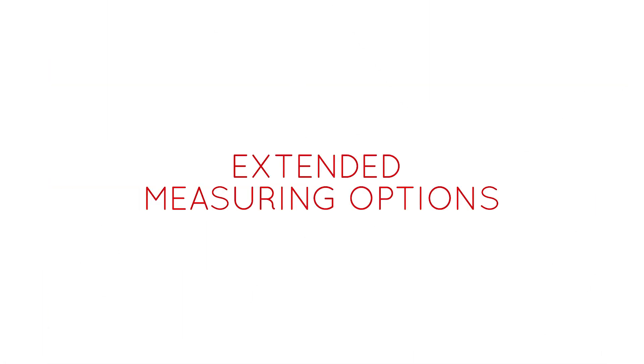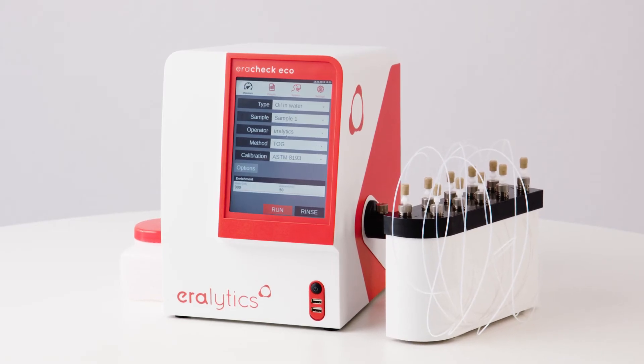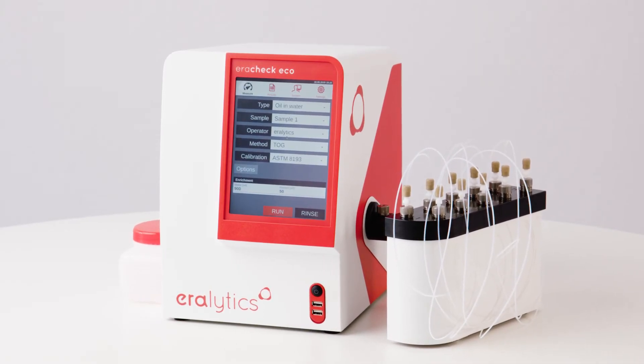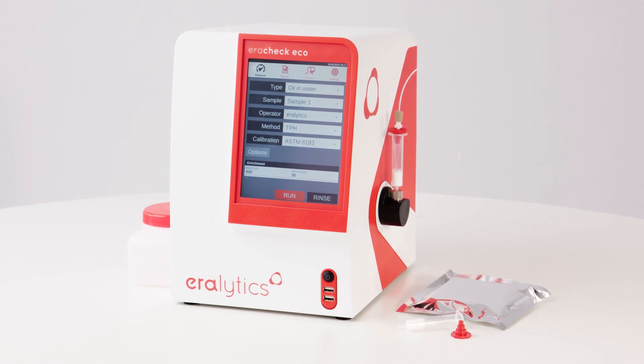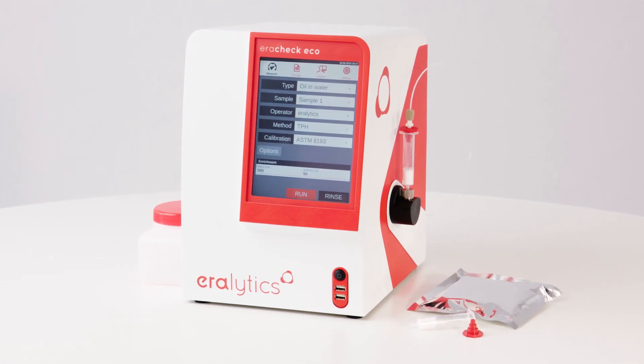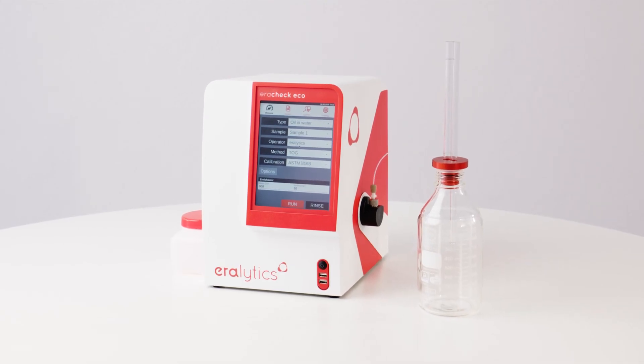Extended measuring options. Arachek can also be equipped with a 10-position auto-sampler for high sample throughput. Solid phase extraction cartridges are directly attachable to the inlet of the instrument, allowing for easy sample preparation. An optional extractor is available for simplified extraction.